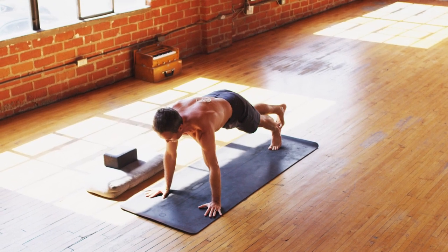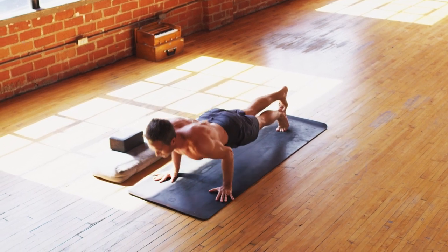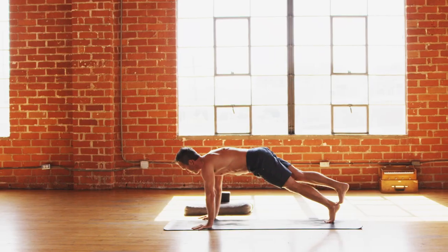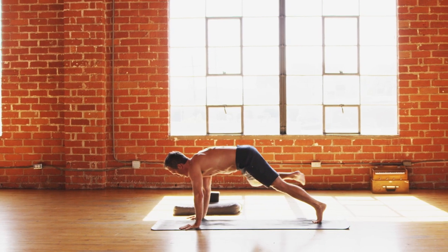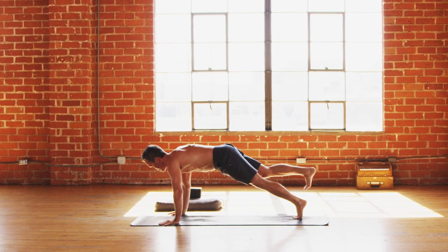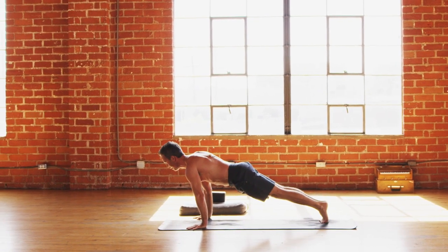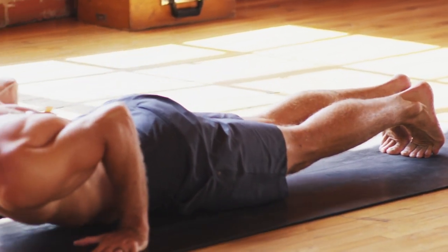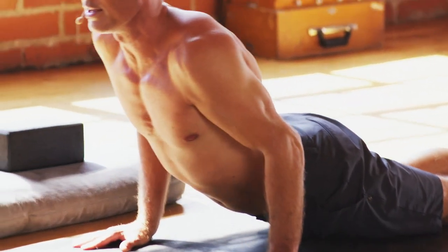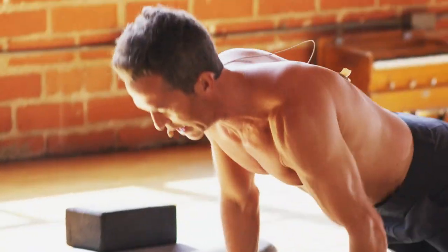It's kind of like the greatest hits of the last 30 days. Inhale lower down halfway, exhale push up. Lift the right foot up inhale, bring the right knee to right tricep exhale, bring the right leg back inhale, set it down exhale. Take a goodbye inhale in plank, exhale lower down. Huge inhale, slide through, exhale back to down dog.